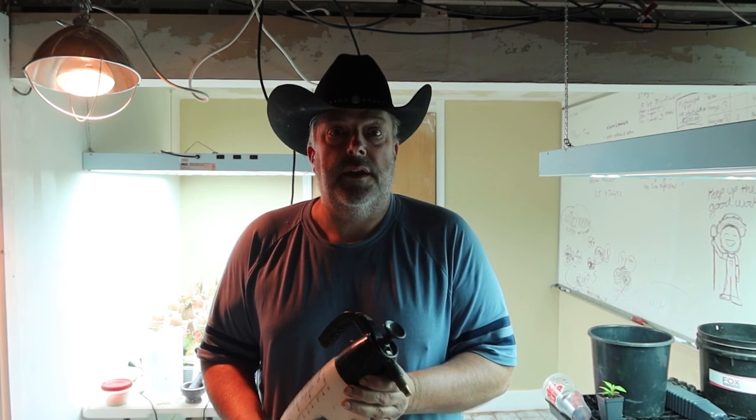That's about all I got on this video, guys. Have a great day and keep that bedding moist.